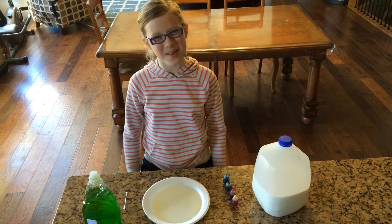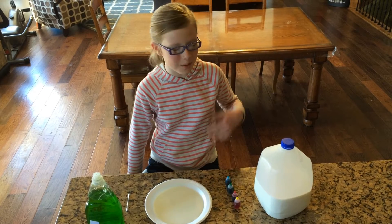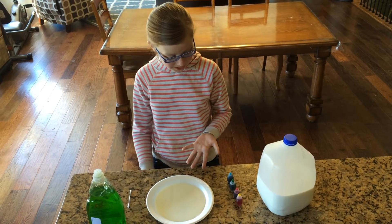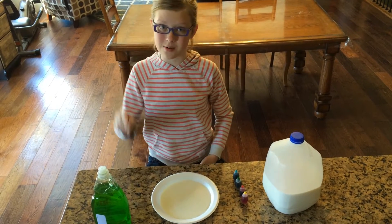Hi everybody, and today we're going to be doing the magic milk experiment. For this you'll need milk, a plate, food coloring, soap, and a q-tip.